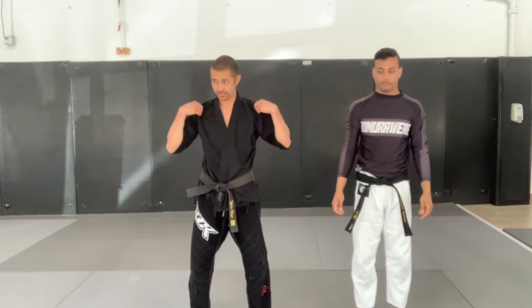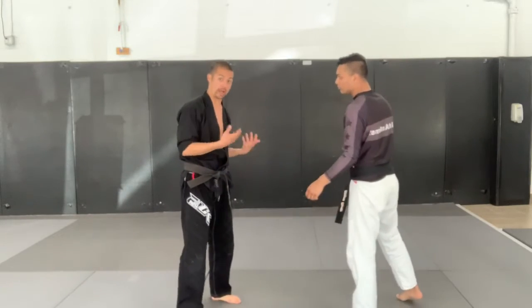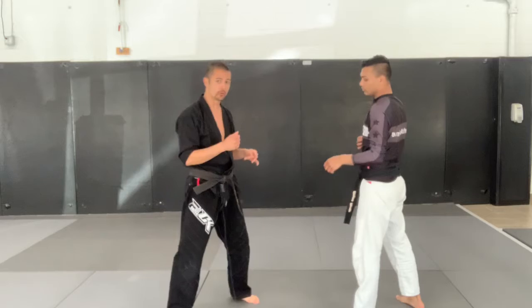All right, so our self-defense this week is going to be about defending against someone trying to tackle you and take you down. The first and most important thing is to know how to prevent going to the ground in the first place.